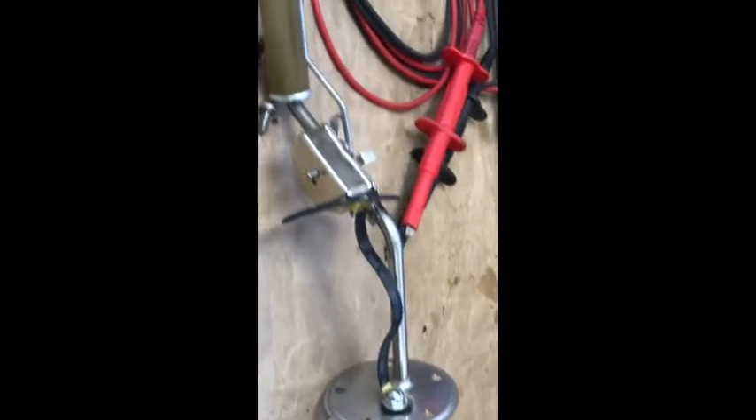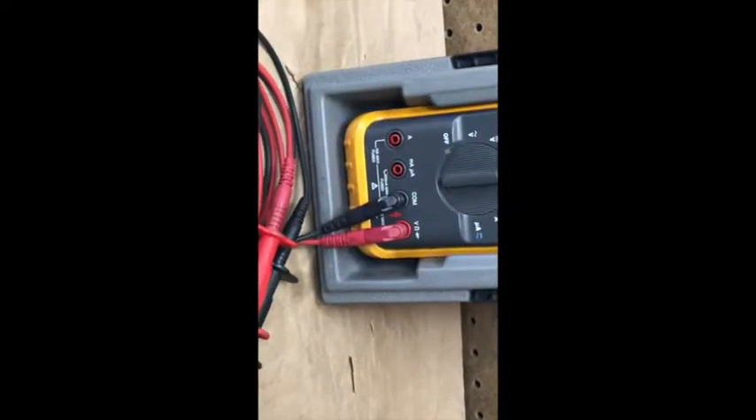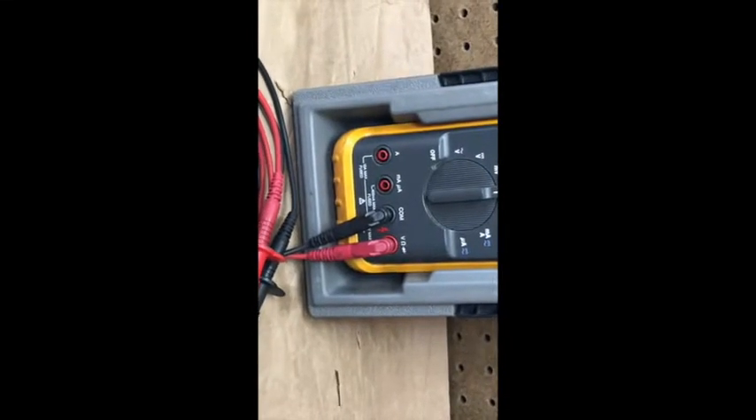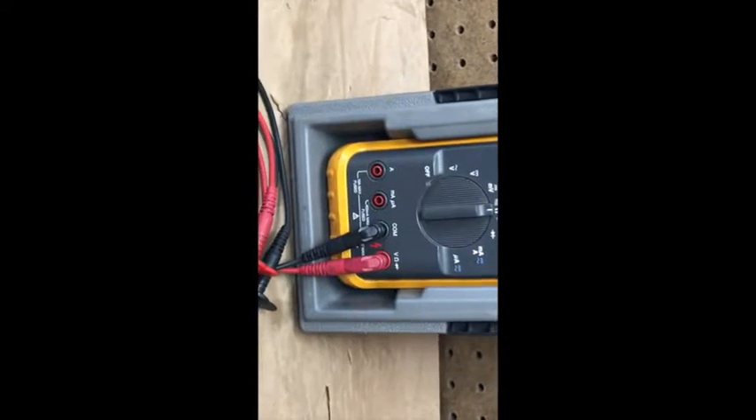And I'll let you know how it works. I put the ohmmeter on it and the ohmmeter looks like it works fine. So far so good. Tomorrow we'll finish putting it back in the tank again and put some fuel in the tank and try it out. See how it works.